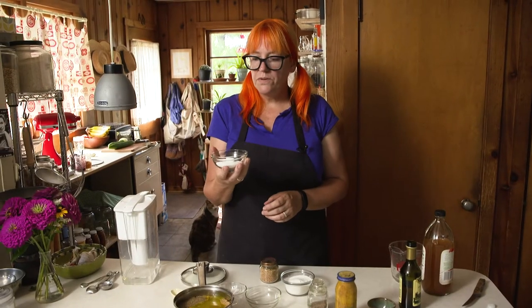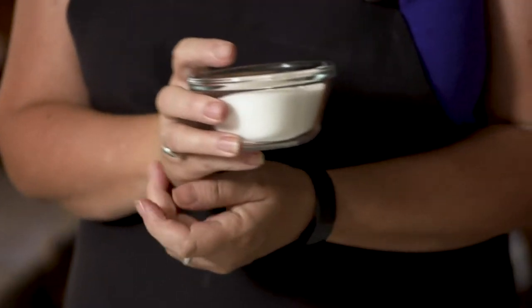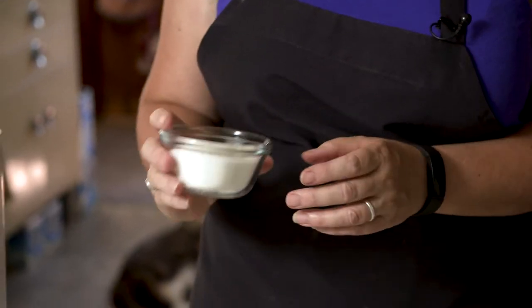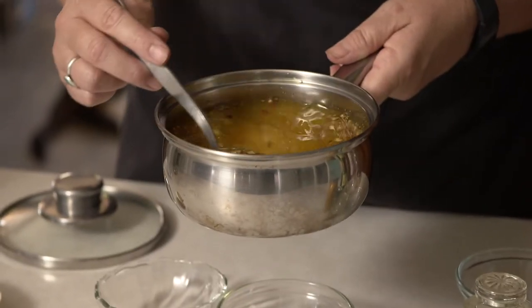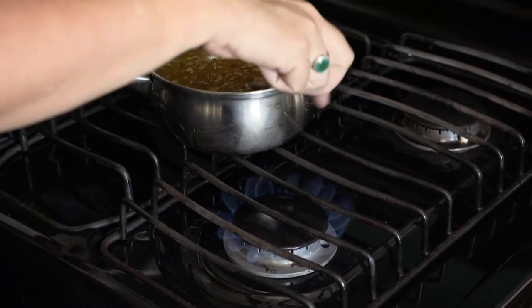Going to want to add two tablespoons of kosher salt or pickling salt. You really just don't want to use a salt that has caking agents, and you don't want iodized salt — it's pretty important to use a kosher salt for pickling. Half a cup of sugar; these are a fairly sweet pickle. So we're just going to stir this and put it on the stove and bring it to a boil to really wake up those flavors.